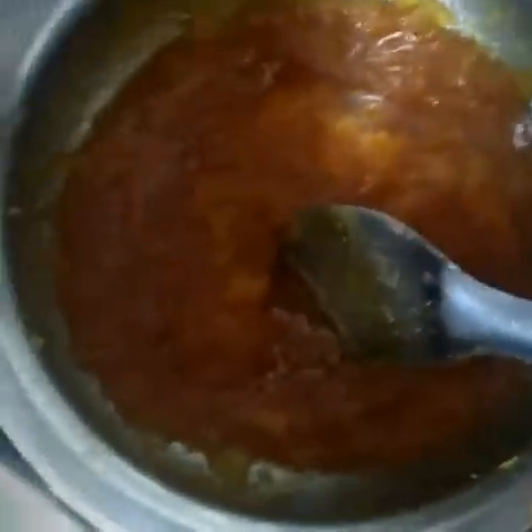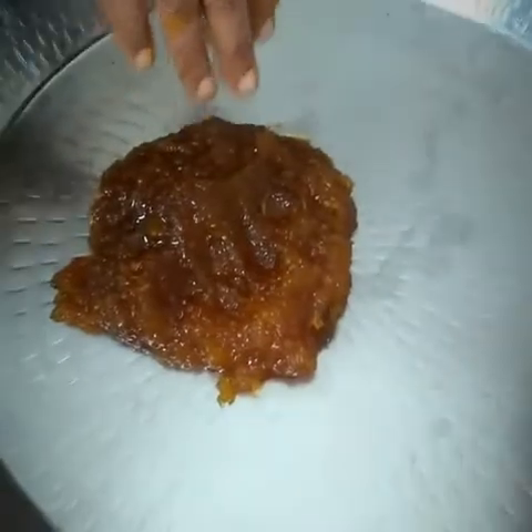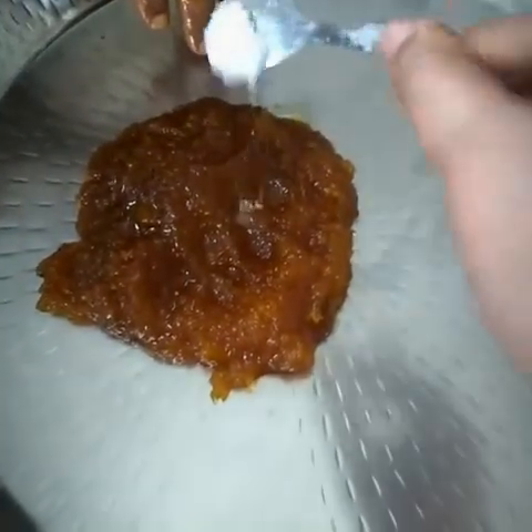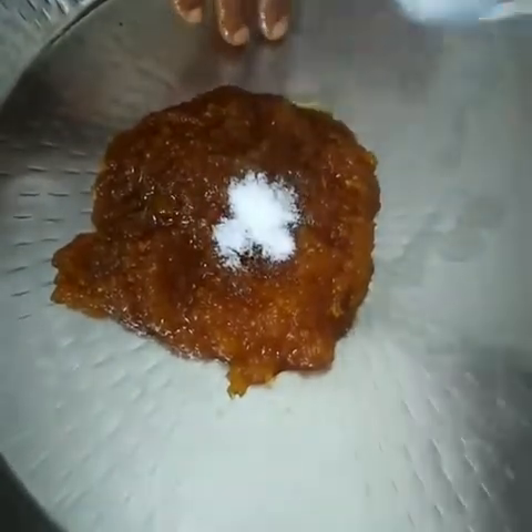Now let the water get soaked fully into the jaggery and then we will switch off the gas. As it gets soaked completely, we will take this in a wide vessel and then add a little bit of salt as per your taste.